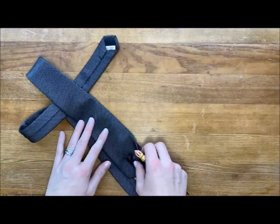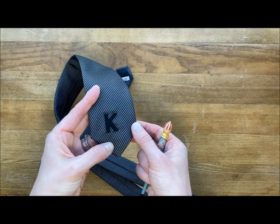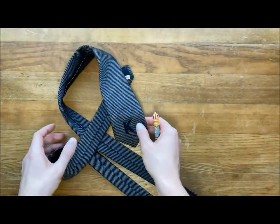Maybe you have a tie that has a spill or a mark on it, or it's just something that you want to give a little personalized detail to. So this one I have stitched with satin stitch, a K on there.